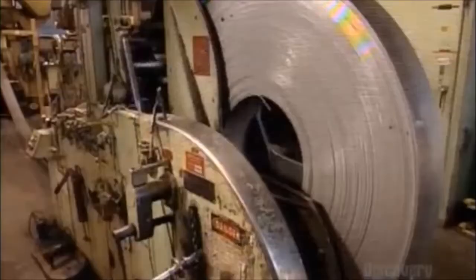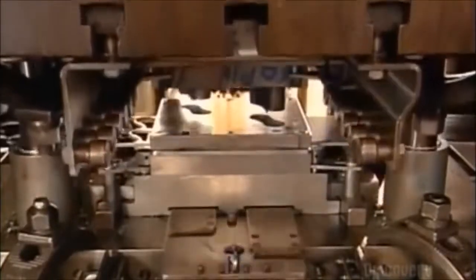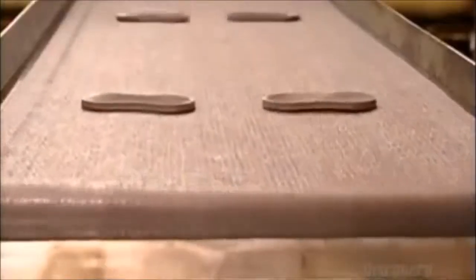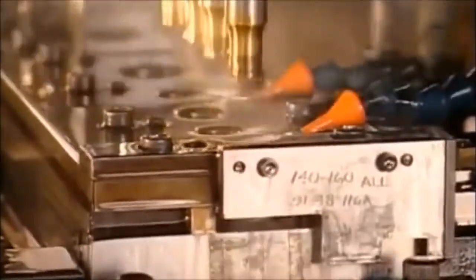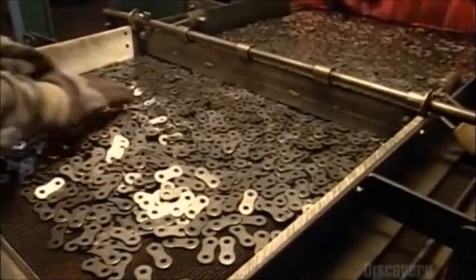To make a roller chain, a punch press pulls steel from a giant spool. Using 500 tons of force, it cuts shapes out of the steel — these shapes are the link plates that will join all the parts of the roller chain. The plates travel on a series of conveyors, and an arm positions them as they head towards the next punch press, which makes two holes in each link plate. A worker then pours them onto a tray and spreads them evenly across it.